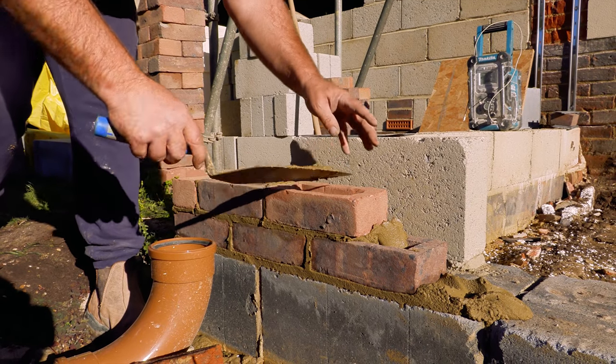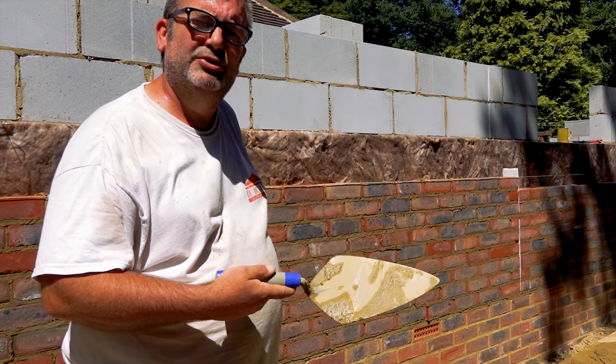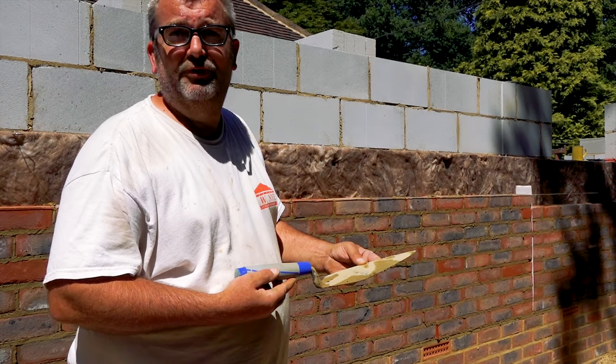So now, that's not cheap, is it? No, I paid about £85 for this on Amazon. But quality trowel and should last me a good few years.